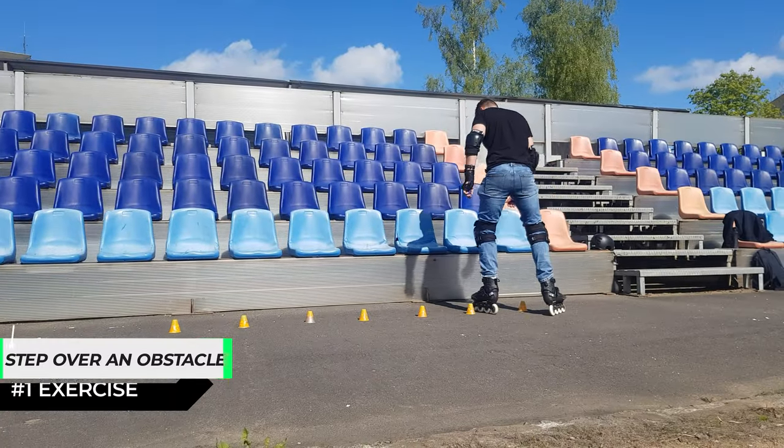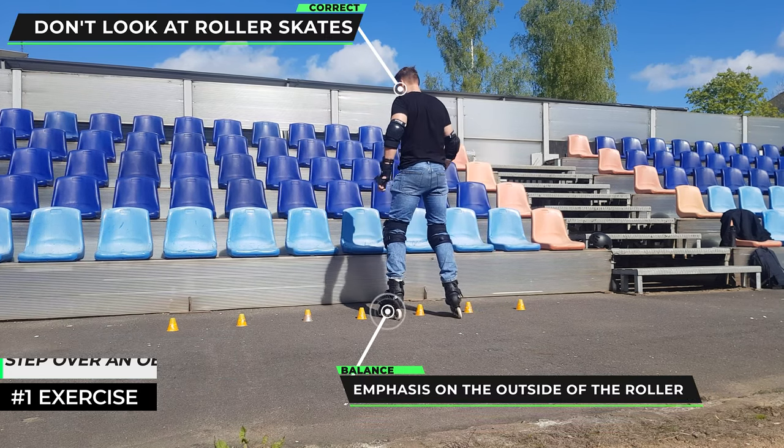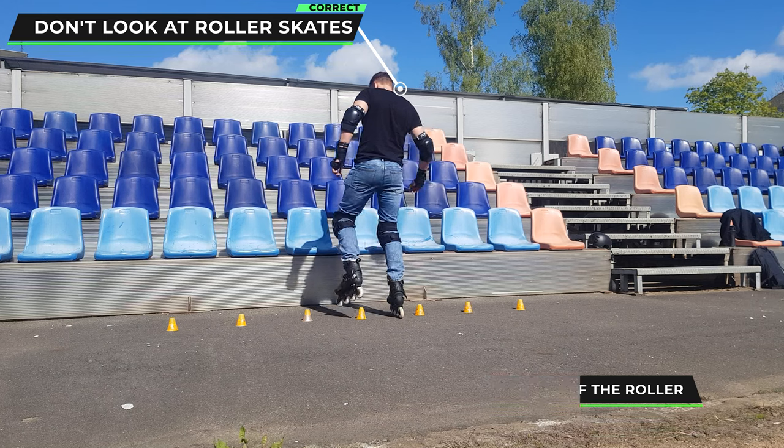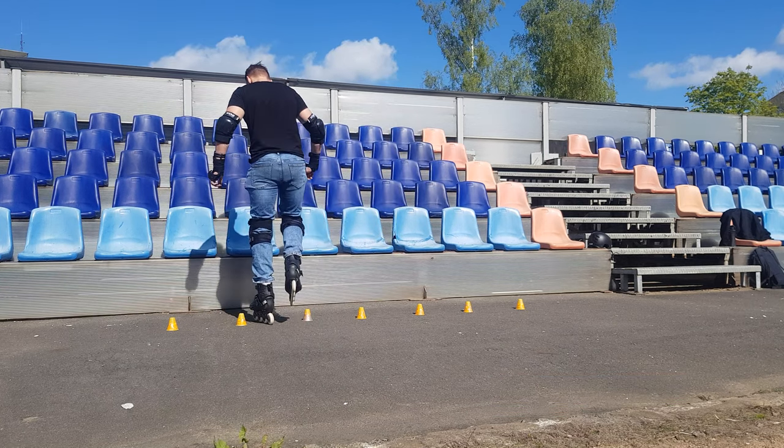The first exercise: we step through the objects and when passing to the end we turn around and go back. The most important thing is to keep the rollers in the center between the objects.